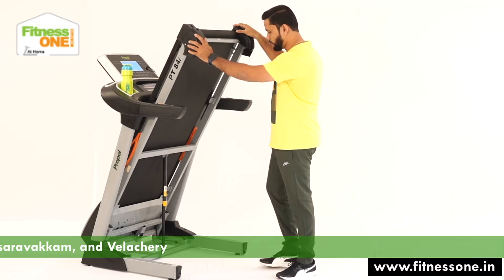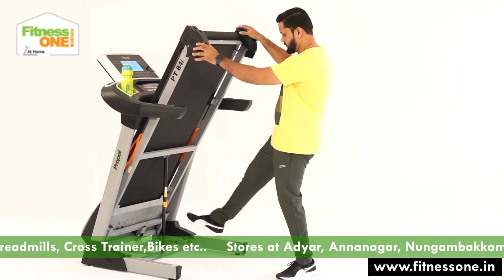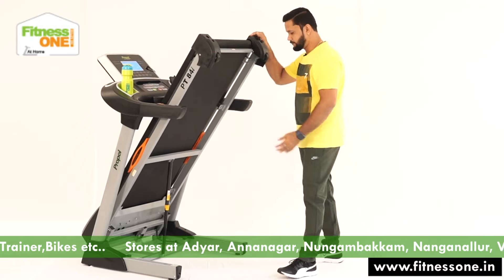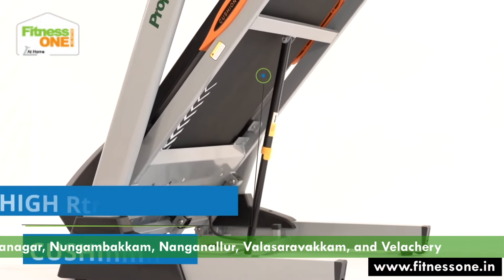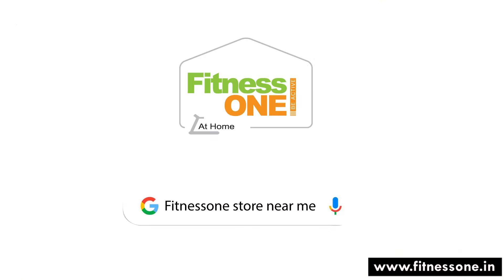When you're going to unfold it, you just press the lock here and release it. By the hydraulic soft drop facility, it will come down by itself and fold. This is a home segment premium model. Visit our store.